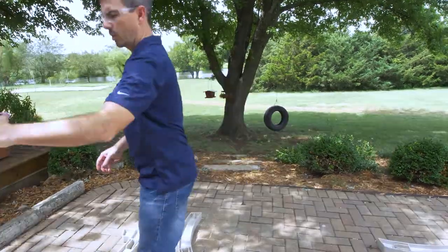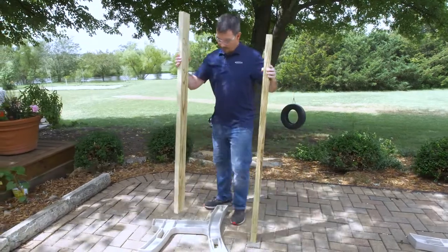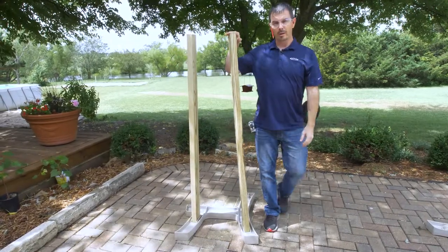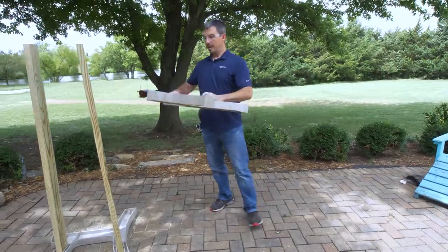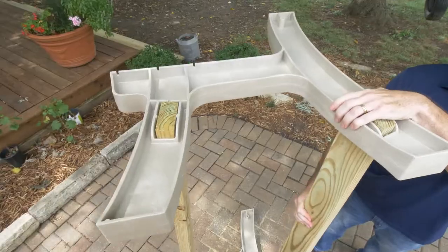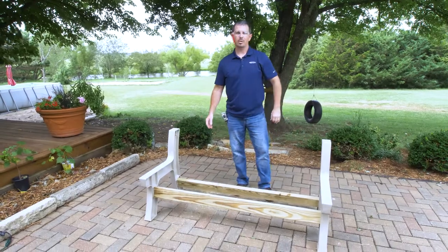Place that on the ground. We're going to grab our two stringers and slide them right into the open spaces so that they're nice and secure. At this time, we're not going to fasten them. We're going to take the other end of the bench and slide it right on top so that both ends are flush. We'll lay it down and we're ready to put the top on.